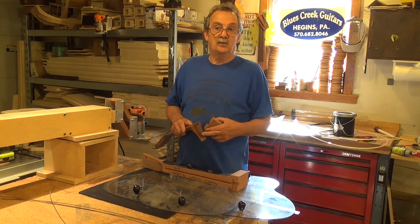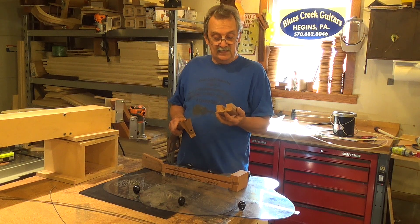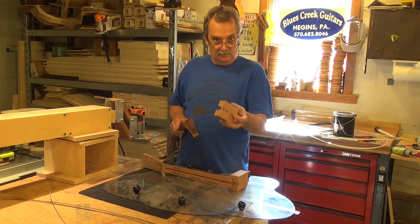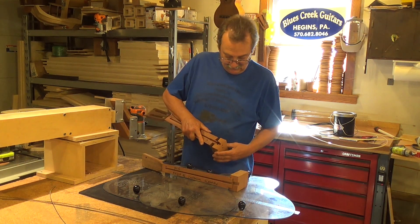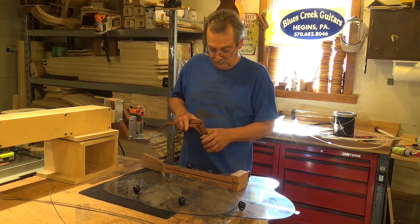For those of us that build guitars, some guys will use one bolt. If you're not going to glue it, you should have at least two bolts. This is a neck block from LMI. This is a Martin neck. It doesn't fit perfectly, but it gives you the understanding of what's happening.